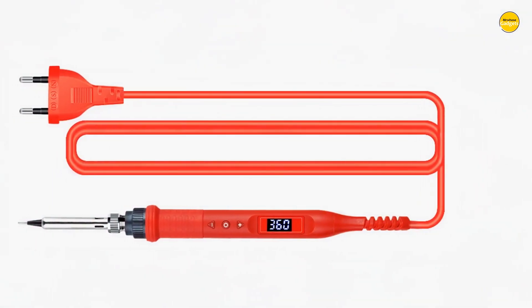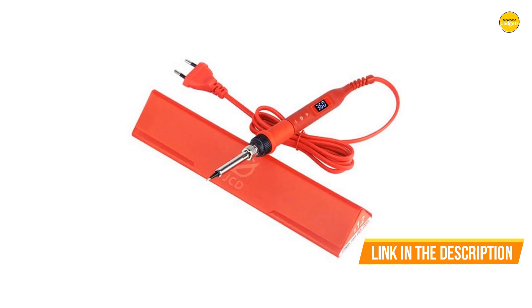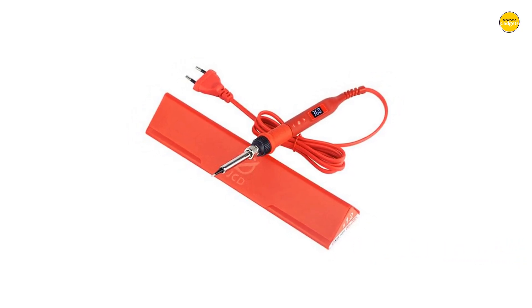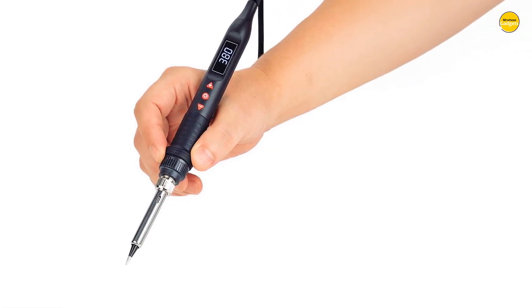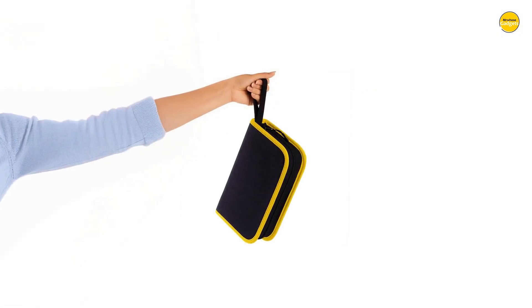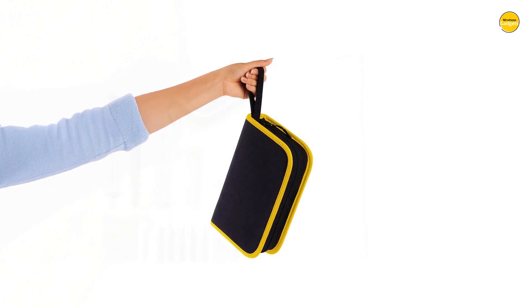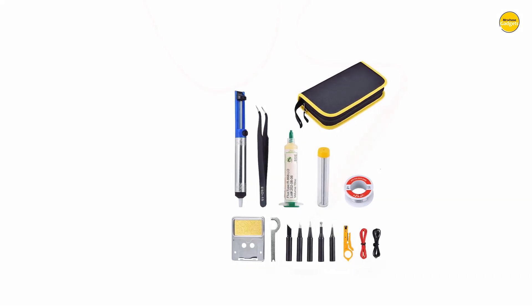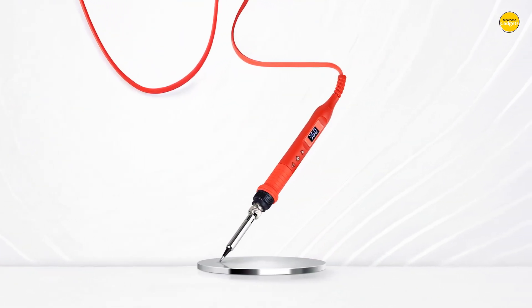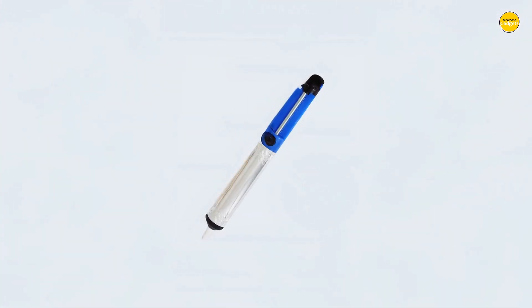Speaking of heat, this tool heats up fast thanks to its WMORE Ceramics Element technology, reaching anywhere from 180 to a scorching 500 degrees Celsius in moments. That means less waiting and more doing. If you are working on delicate electronics or bigger DIY projects, that adjustable temperature feature has your back. Simply press the plus or minus buttons to tweak the temperature. And the best part? It saves your settings automatically, so when you power it back on, you pick up exactly where you left off. The design feels modern and efficient with a convenient ON/OFF switch that gives you total command.